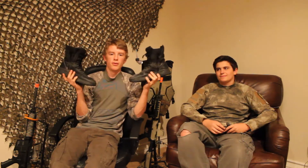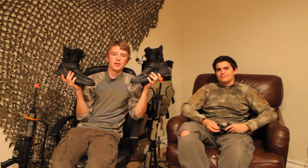Number three, a mouth guard. Number four, a pair of high top boots to avoid a rolled ankle. Number five, a couple extra mags. Number six, water.